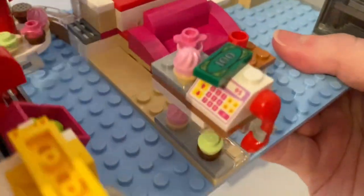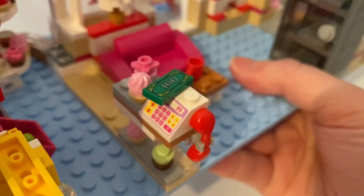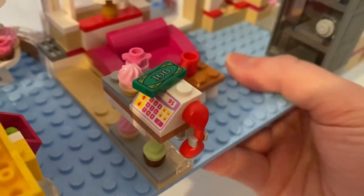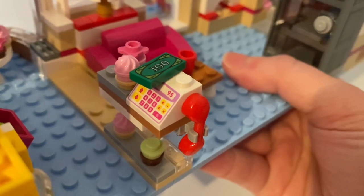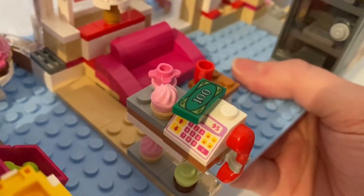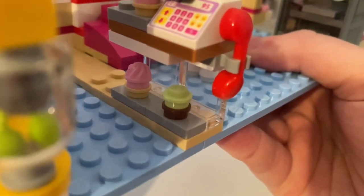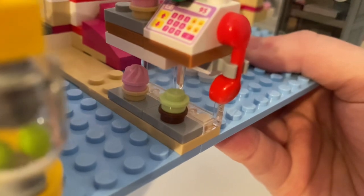So it had this front counter with a cash register and the money on it. There's also a telephone next to it. And there's also a tray with delicious cupcakes on it. More cupcakes are displayed below the counter.